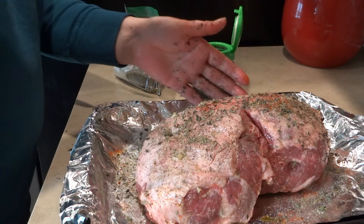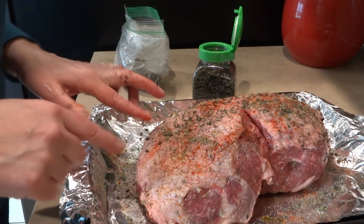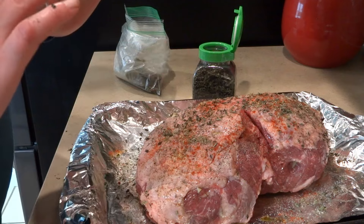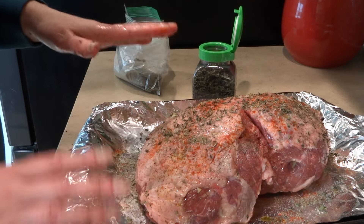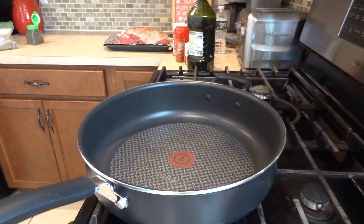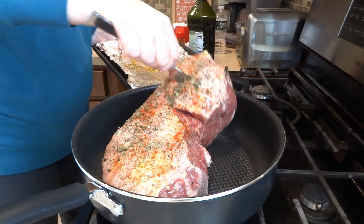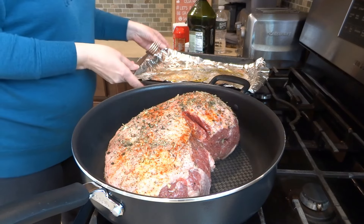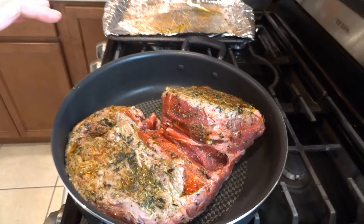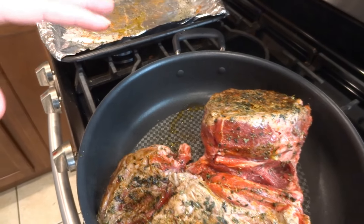Now what I'm going to do is actually sear this on the stovetop, and then I'm going to place it in a roasting pan and cook it in the oven at 350 degrees slow roasting — 350 degrees for about two and a half hours. In a large pan, I'm going to start searing my lamb. I'll sear it for a few minutes on each side. Look how brown it got — I'm just going to do the other side for a few minutes.